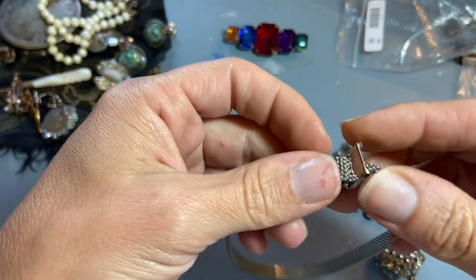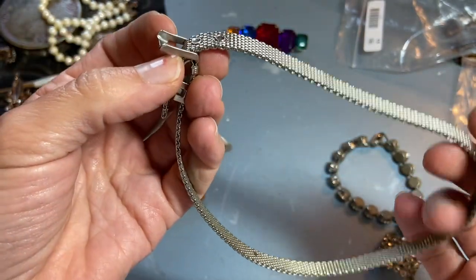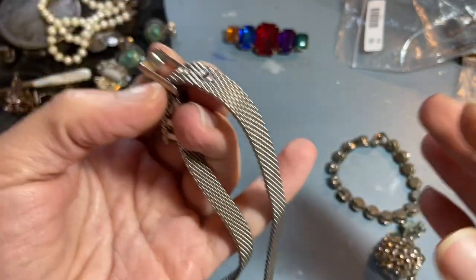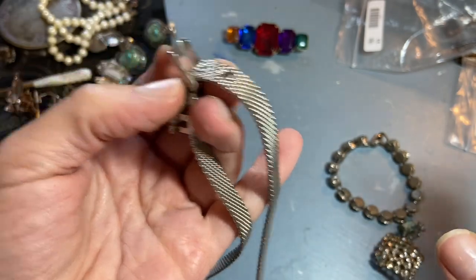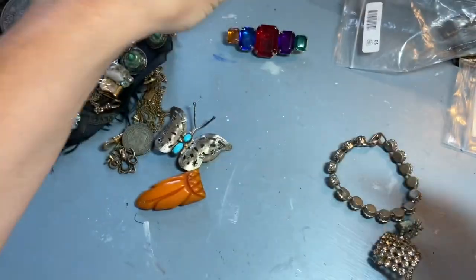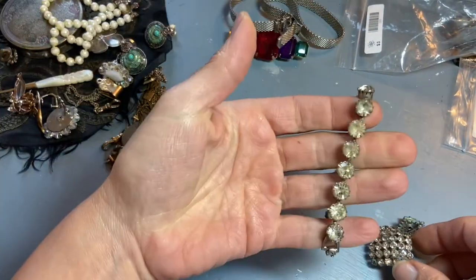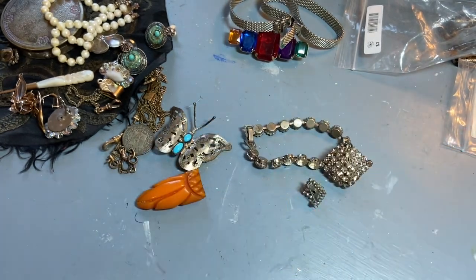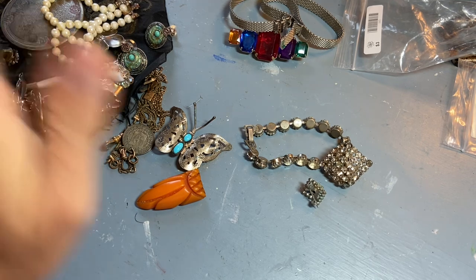I remember my first year teaching we did these sculptures, and a girl brought in a big coil from a car and oil cans and made this little wiener dog — it was amazing. Something like this could be perfect for a little leash or collar. I think my favorite is that little piece out of there. I think I'm actually caught up on everything I've thrifted recently, so thank you for watching — next I need to put this stuff away. See you in another video!